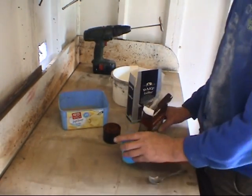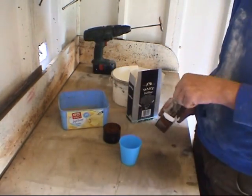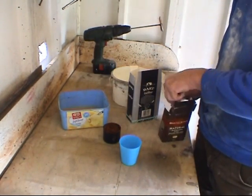The first ingredient is molasses. This is thoroughly mixed with some boiling water.